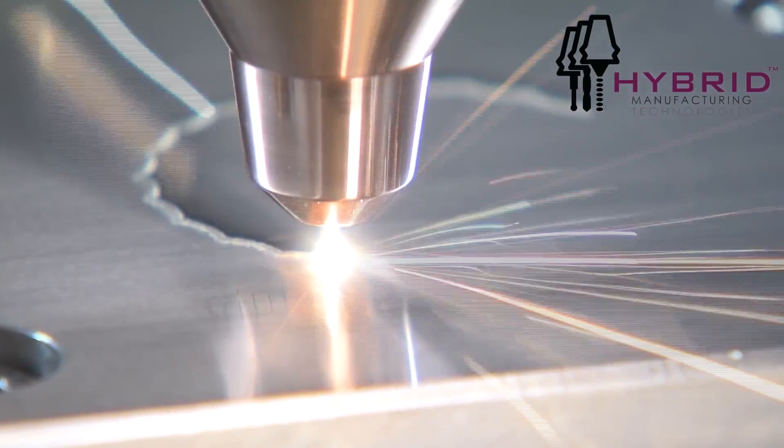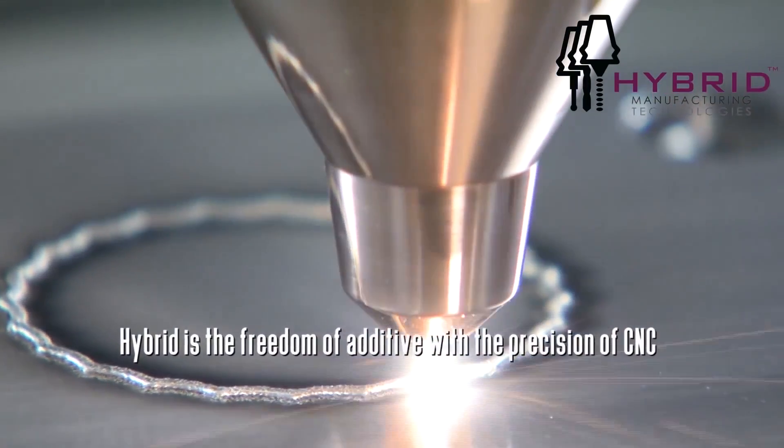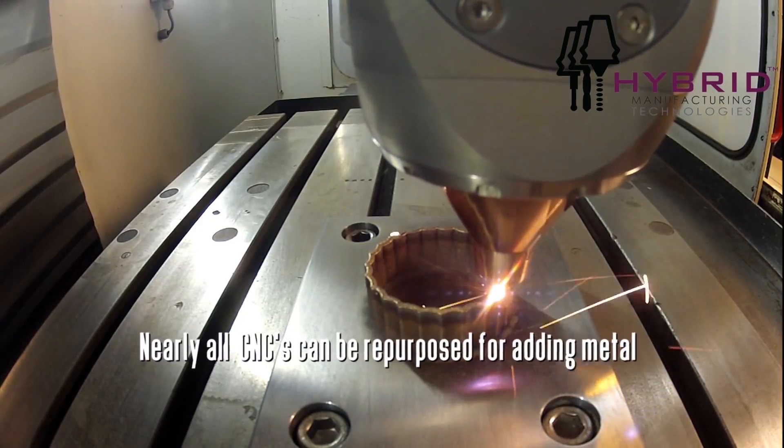The most popular materials we use are usually hard to machine — we do a lot of Inconel, nickel-based superalloy type materials, a lot of steel, stainless steel, tool steels, cobalt-based materials like the stellites for hard-facing and corrosion resistance.